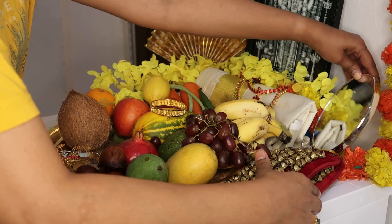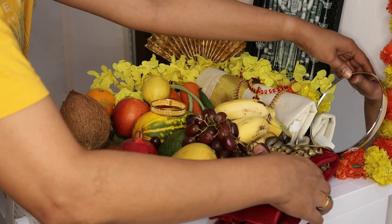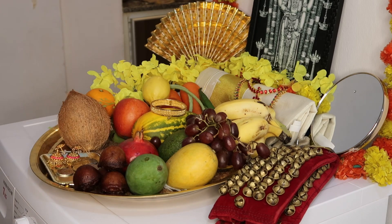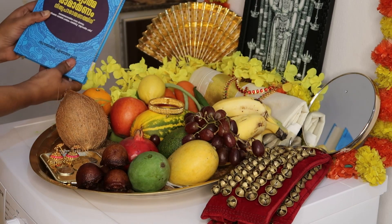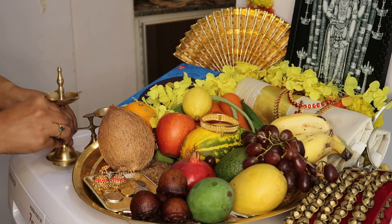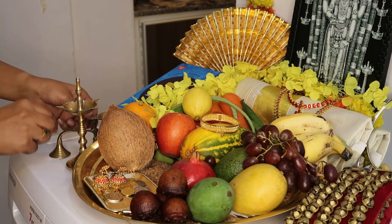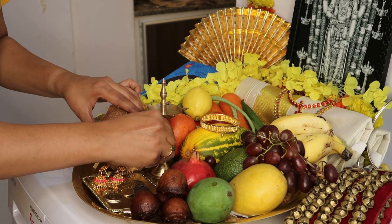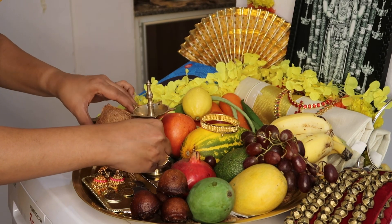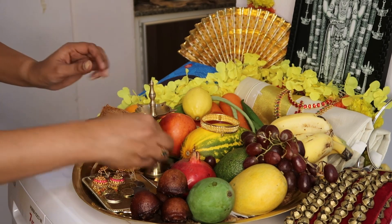We are going to do a program. This is the book of Adhiyatma Ramayana. We are going to do a program. I don't know how to apply it when I buy it.